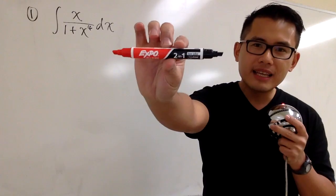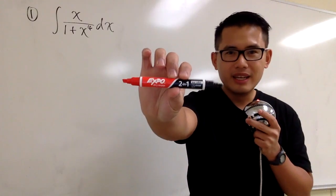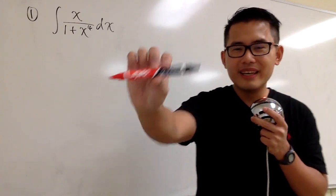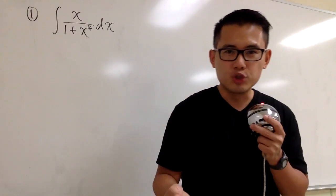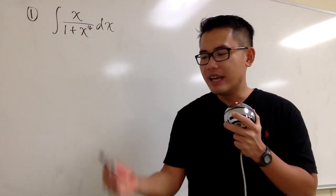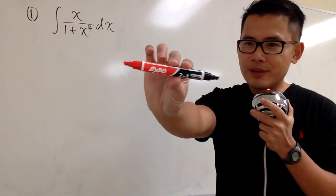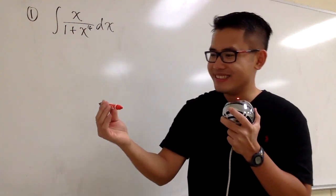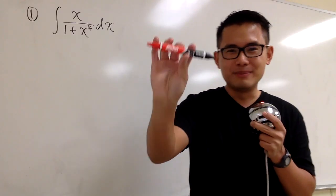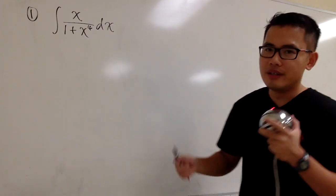Did you guys notice I'm going to be using this black and red marker for all these integrals? This is so cool — the new marker by Expo, the two-in-one version. I will have the links down below in the description so you can check them out. They have different color combinations, and thanks to our math department chair, Sherry, for this wonderful, amazing, surprising gift. I'm so excited to use it because I've never seen anything like this before. You guys will see how this marker works on the whiteboard in this video.